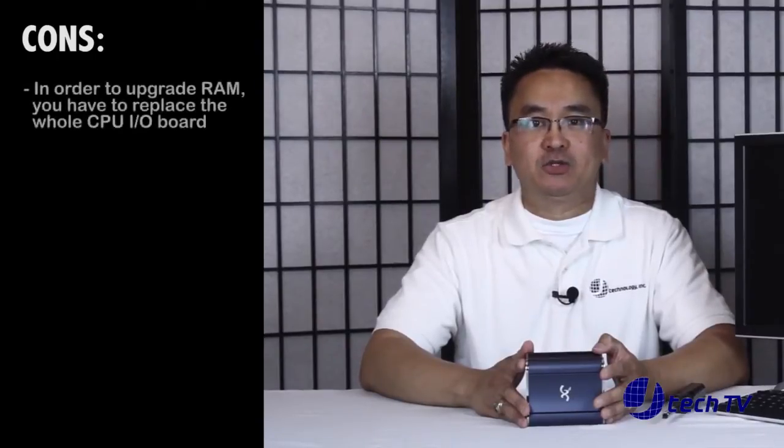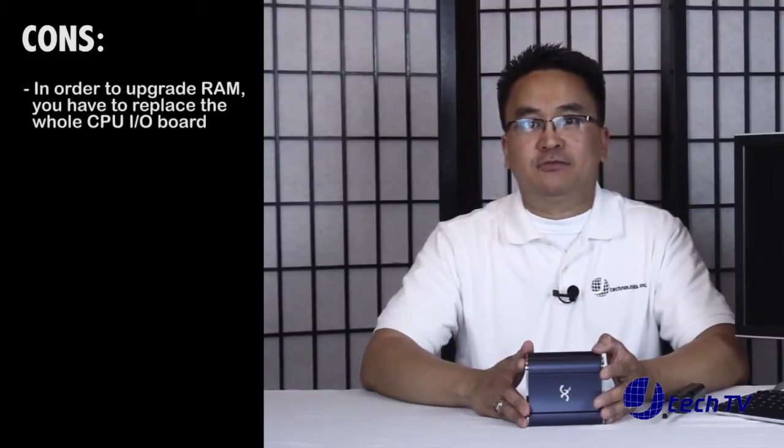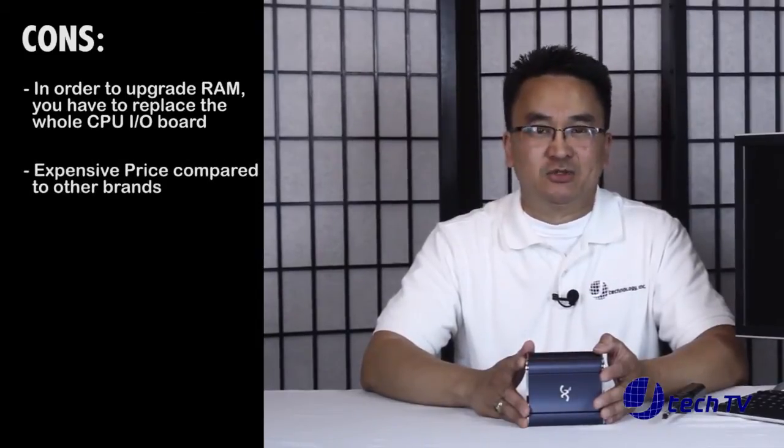There were very few things that we did not like about the XI3. We didn't like that the maximum amount of RAM you can have is 2GB and we weren't too fond of the price which was about $600.